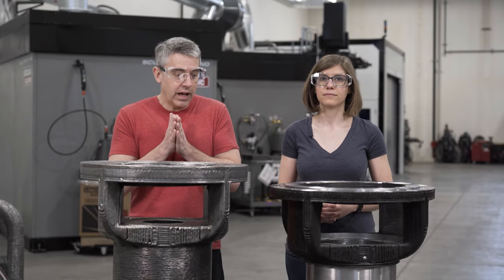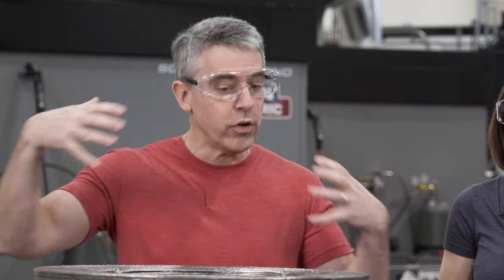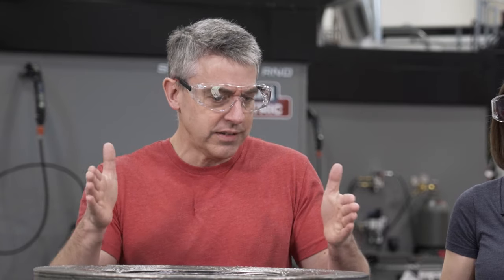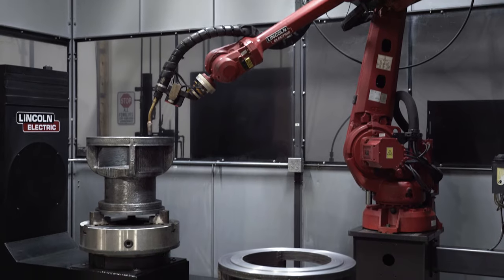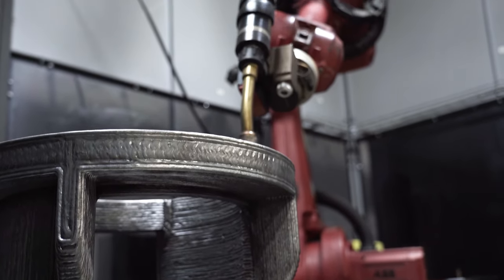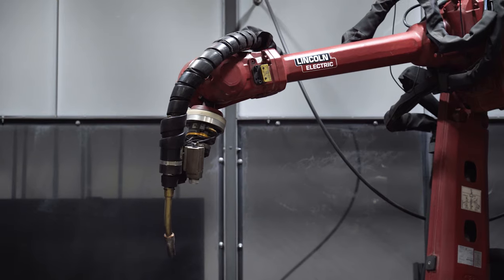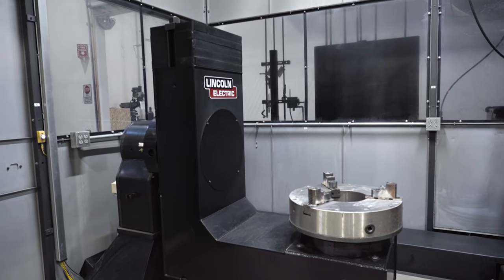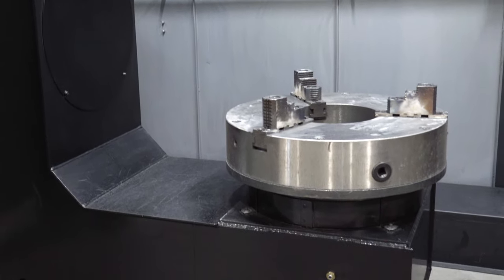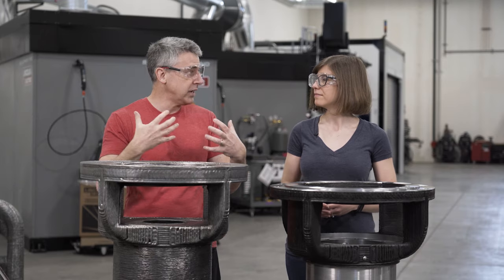3D printing in metal with a robot is a great solution for really big parts. With a traditional 3D printer, you need a machine bigger than the part. But with a robot, you can build a big part without a big machine around it — essentially within any area of space and volume that the robot can reach. The robot also has a lot of freedom of motion: it can pivot and apply material from different angles and directions, and combined with a pivoting turntable, the layers of deposition don't have to be parallel to one another. This provides a lot of freedom for creating features without support structures that would need to be removed later.